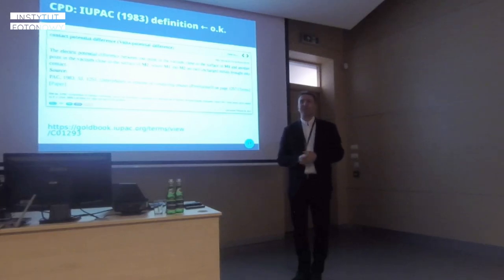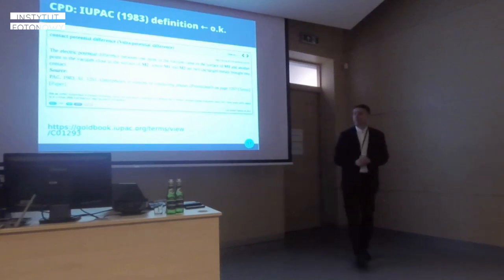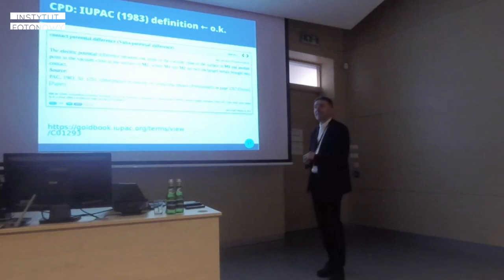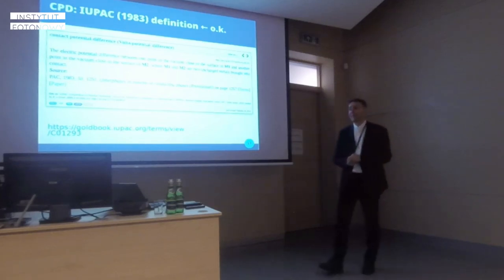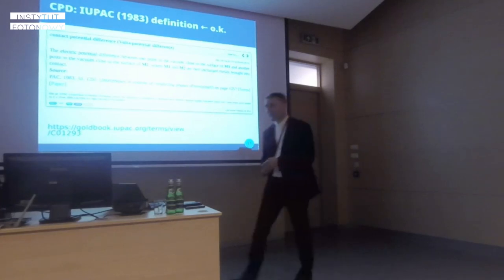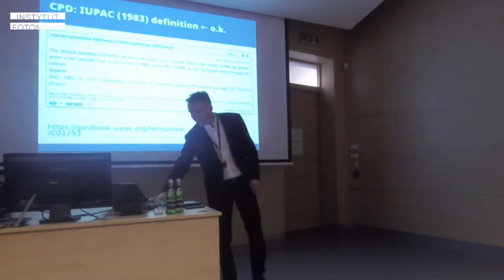The moderator intervenes, encouraging the discussion to continue informally later, and thanks the speaker again.